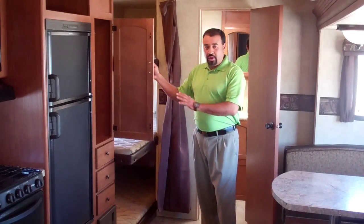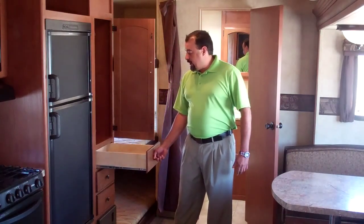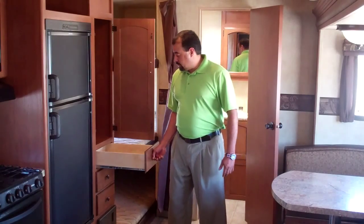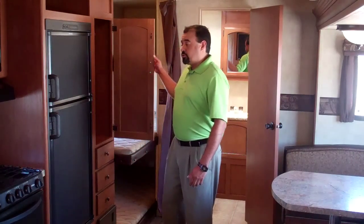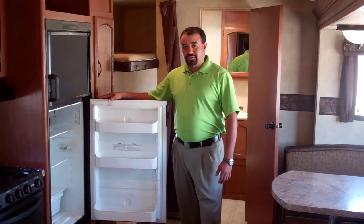We also have our pantry area, which gives you ample space for plenty of goodies, snacks and slide out full extension ball bearing drawers. This unit also comes with a two-way refrigerator which runs off of propane and electric.